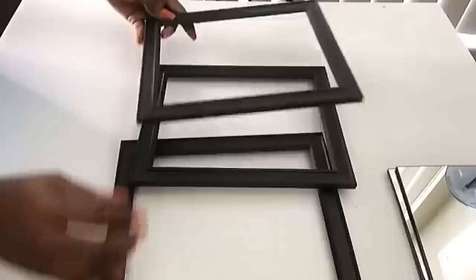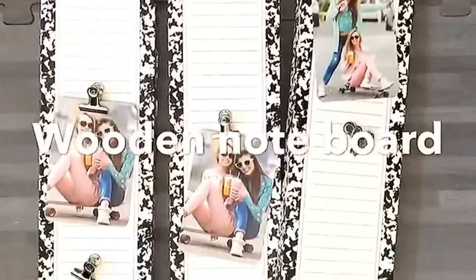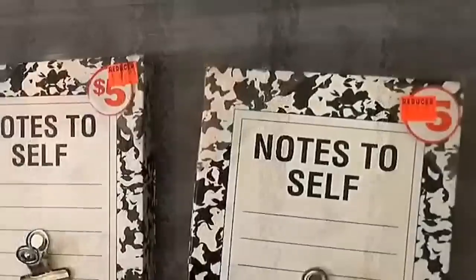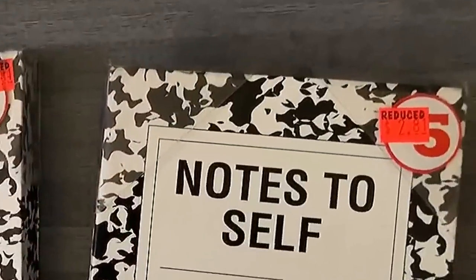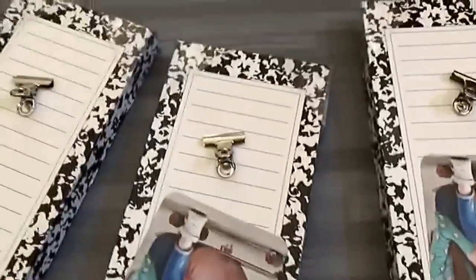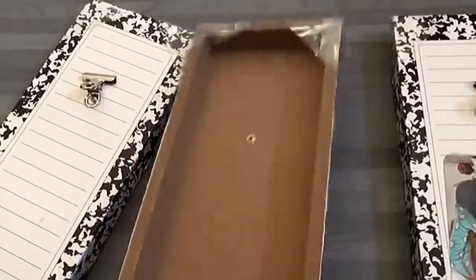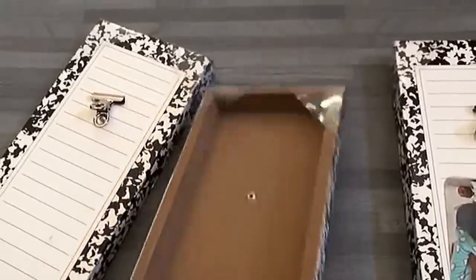When I was done with that I kept them aside. Now these are wooden note boards that I got from Family Dollar and they were $5 but they were going for $2.81 on sale and I was super excited and I got three of them. They are super strong and I'm happy about that because once in a while I'll be putting heavy items on it.